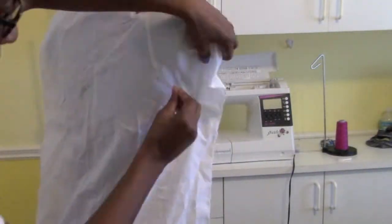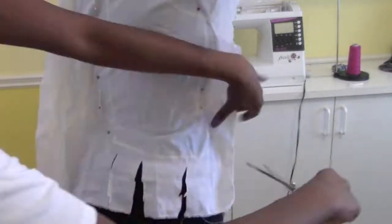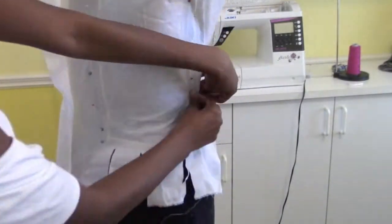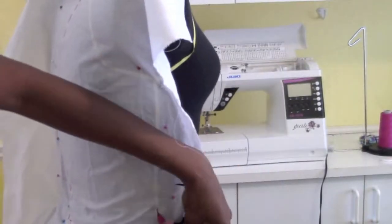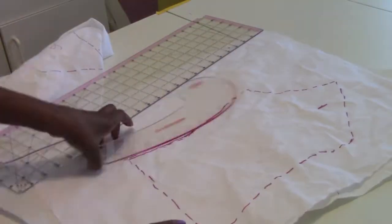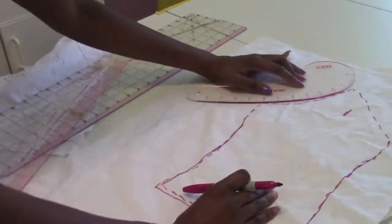Do the exact same method for the back of the top. Grab your scissors and make slits if you have to — the slits help release some of the tension so that you are able to pull the muslin tight. Then grab your ruler to connect all the dots on your pattern pieces and to straighten out the lines so that you have proper measurements.